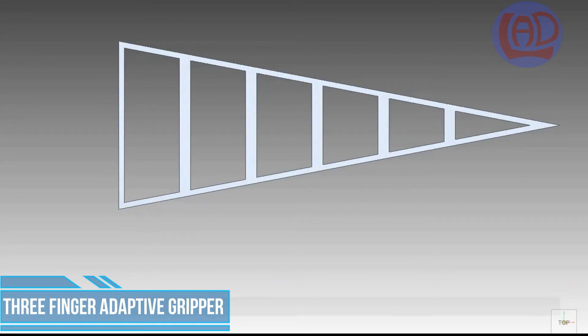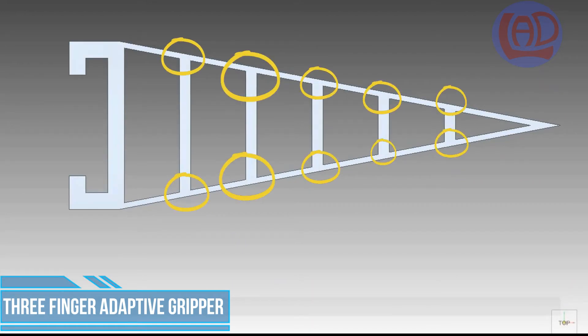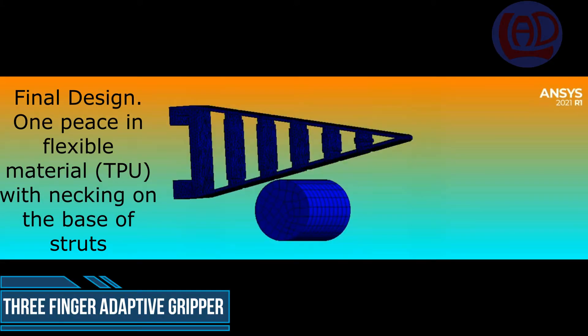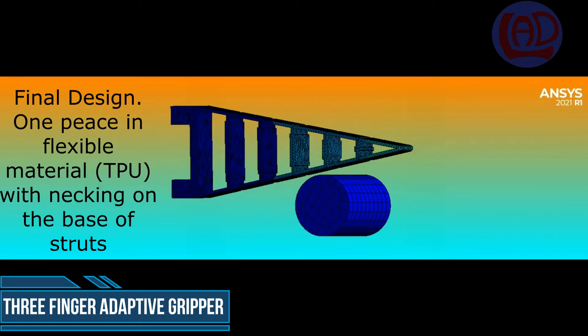I decided to make a one-piece 3D printed part that had a similar compliance using flexible materials. The key factor here is to make the interface between the struts and the outer frame thinner than the rest of the body. Keeping the struts thicker and stiffer ensures that the struts only bend around that thin point, therefore improving the compliance of the outer frame.